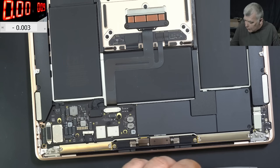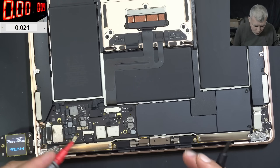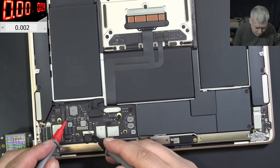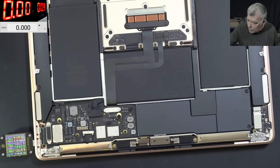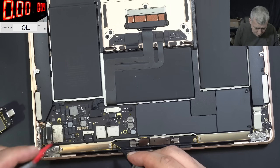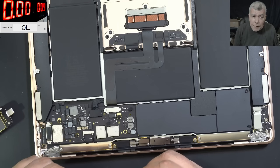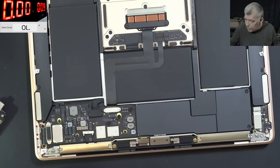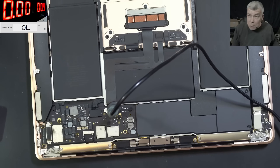We have no voltage. I'm assuming the battery is discharged, but we can plug the charger. Ground plus — and we have nothing. Checking to ground, we have zero ohms on the main power rail. Let's go with the power supply — 0.9 volts. Yeah, that's fine. Let's see what can be shorted there. Easy job.